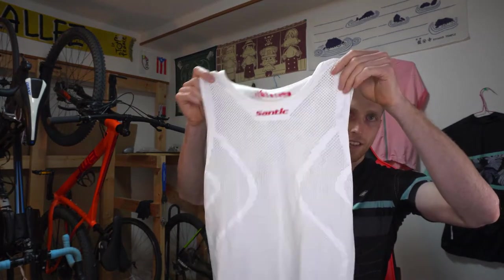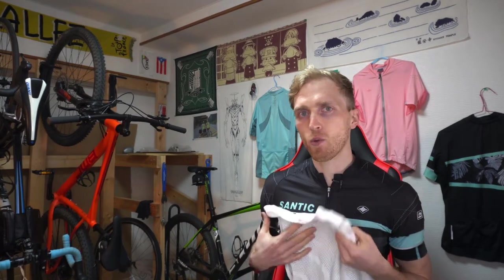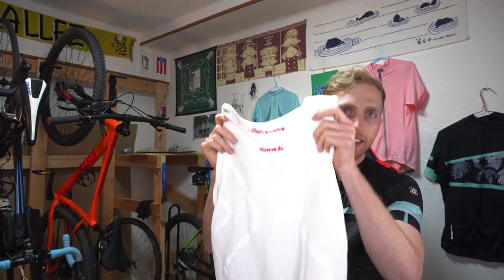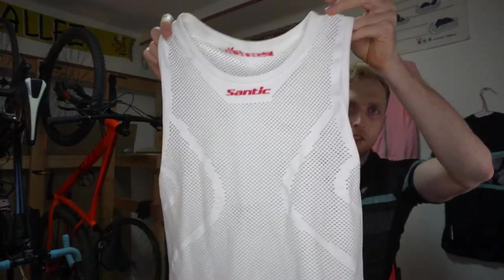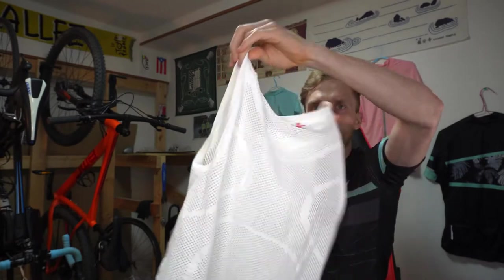That's everything for the essential items. Now let's continue with some optional and seasonal items. Another nice accessory is the base layer, which is useful on summer and fall days. It helps absorb sweat and protect your jersey, and can add an extra layer of insulation to help keep you warmer or even cooler. Most riders will ride with a base layer underneath their jersey. These are really lightweight, comfortable, and breathable materials, so I definitely recommend getting some kind of base layer.